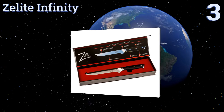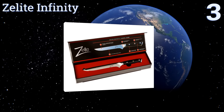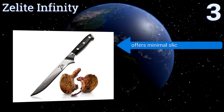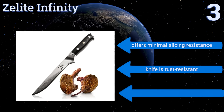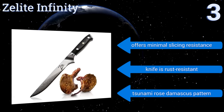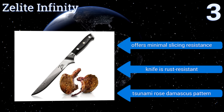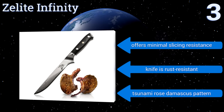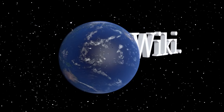Nearing the top of our list at number three, constructed from premium Japanese steel with a dependable heft and a full tang, the Zealite Infinity sets its own standard for precision and accuracy when cutting through meats, fish, or poultry. Its liquid nitrogen tempering ensures both its durability and longevity. It offers minimal slicing resistance, is rust resistant, and sports a tsunami rose Damascus pattern.